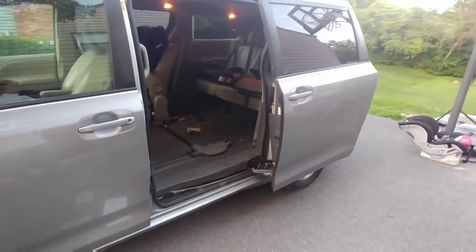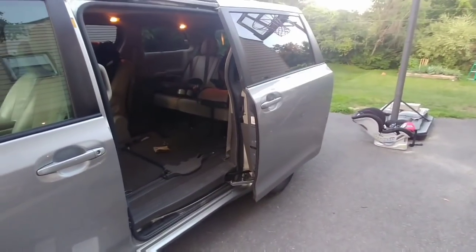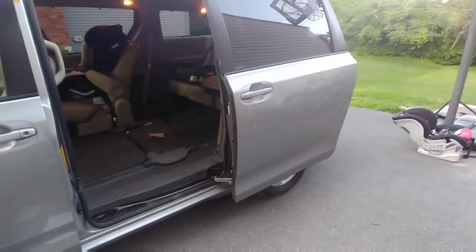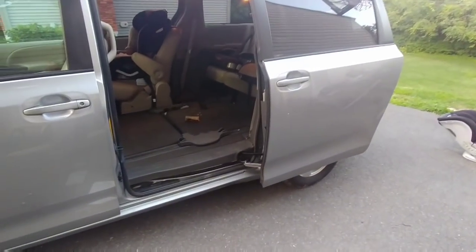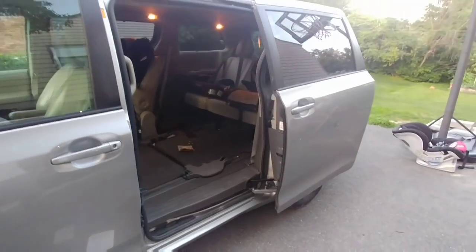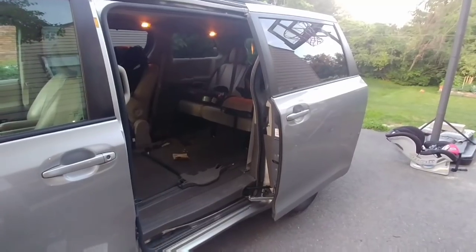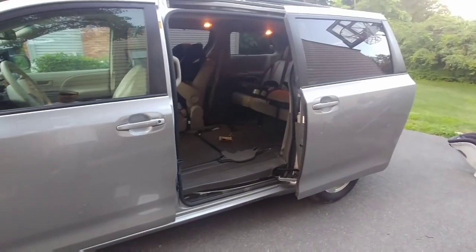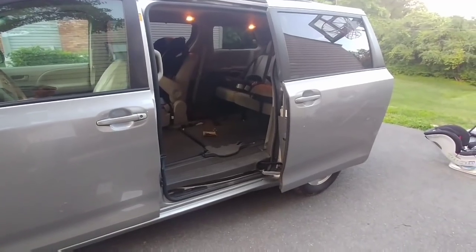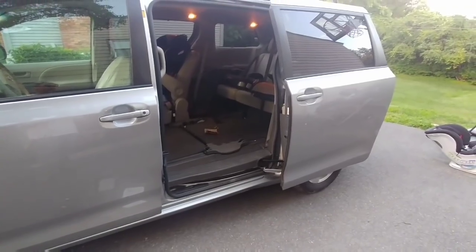The cable on my driver's side door on my 2011 Sienna just snapped. I made one video after the fact of my passenger side door fix, and I'll try to make one as I'm doing this one. A lot of other folks are probably having the same issue — this was a 2011 van I bought in 2010, so it seems like about eight years is the limit for these cables. I don't want to pay the dealership $2,000.